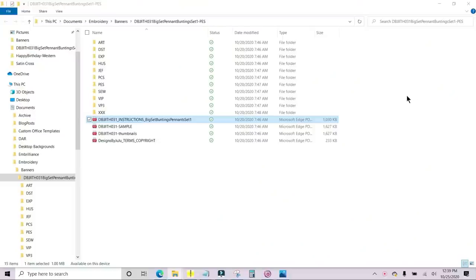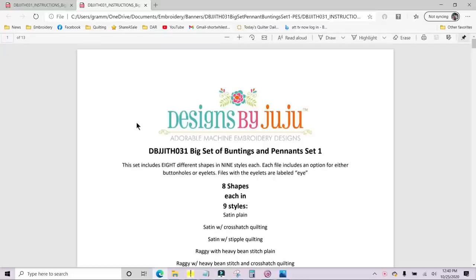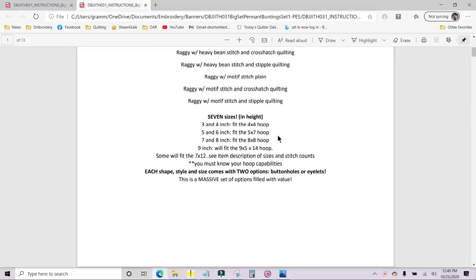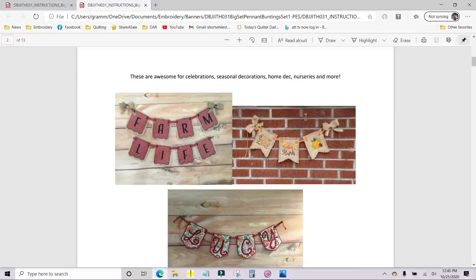Once you download your file from Designs by Juju and open up the zip file, you will see all the different file types that different machines can use, but you want to open up the instructions. Once you get the instructions open, it will show you it has eight shapes in nine different styles, and it will list all of the different styles. There are seven different sizes you can make, and you can make them in the four-by-four hoop — however, I caution you that in set number two the heart will not fit into the four-by-four hoop.